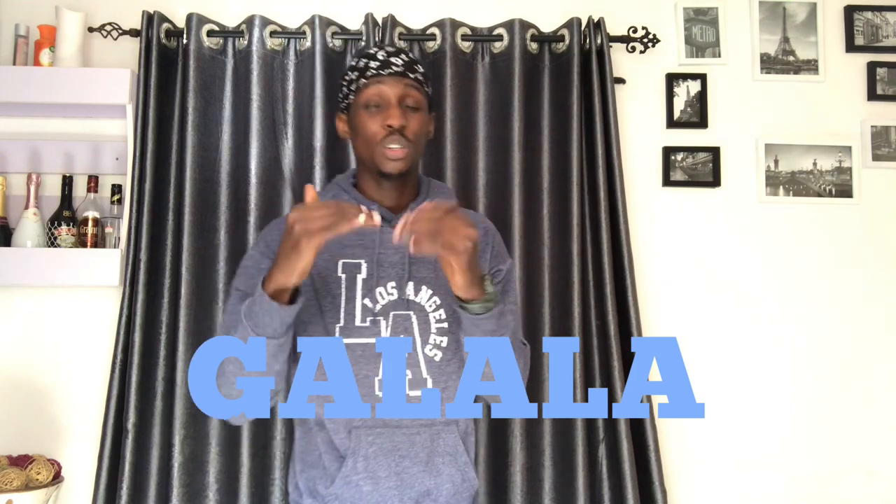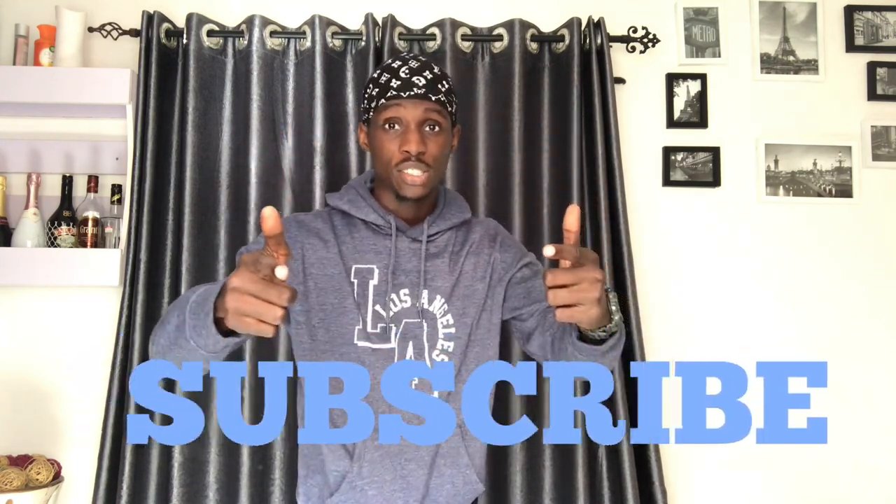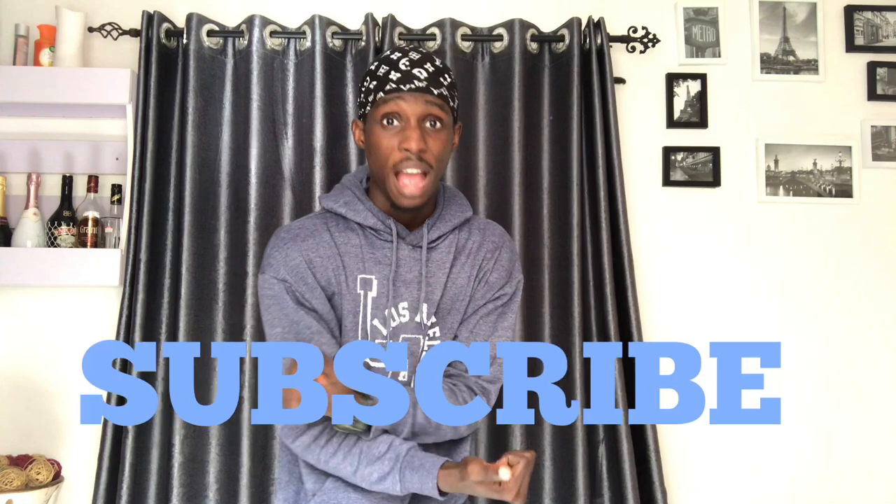Sorry, let me say that again — we're going to be learning how to galala the Nigerian way and the Ghanaian way. I don't know what Ghanaians call their own galala, but it's sort of like the same thing. Stay tuned and do not forget to subscribe, turn on my notification bells. I love you and let's get to it.